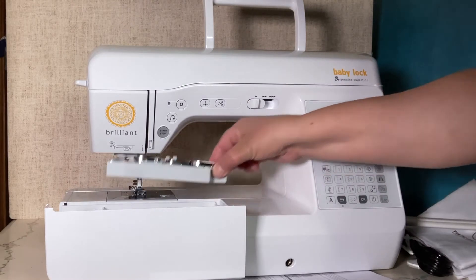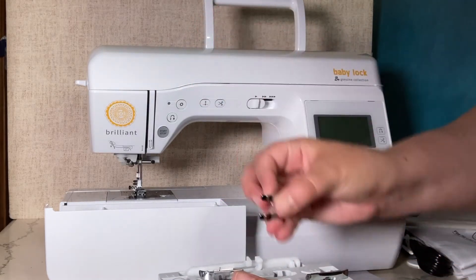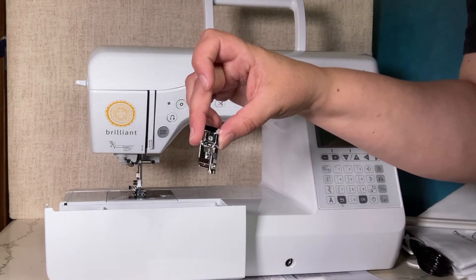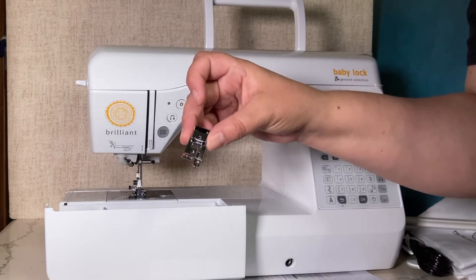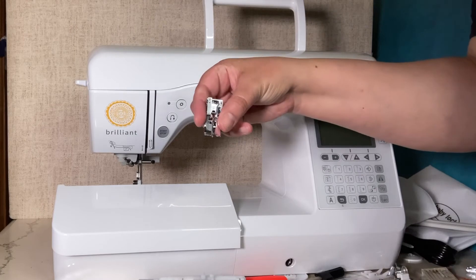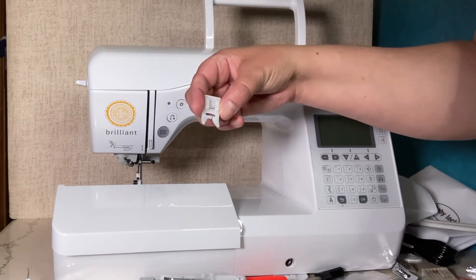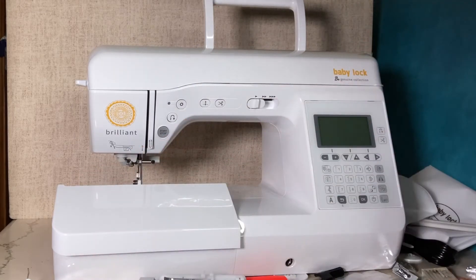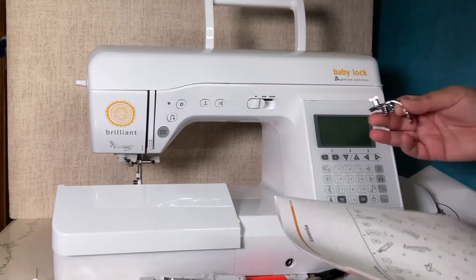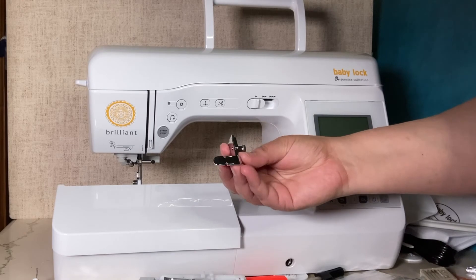There is a monogramming foot — that's N. There is an overcasting foot — that's G — great if you want to do overcasting stitches on the edge of a project, like for fabric postcards. There's a buttonhole foot so you can create buttonholes, a blind stitch foot, a button fitting foot to sew on buttons, a nonstick foot — I've used these before for sewing leather, like a Teflon foot, or for vinyl. There's the stitch guide foot for lining up parallel stitches. And this piece I was unsure about is called an adjustable zipper/piping foot — I've never used one before so I'm looking forward to learning more about it.